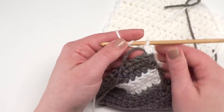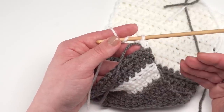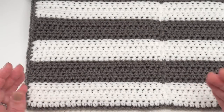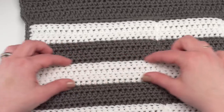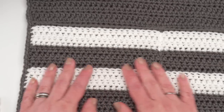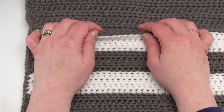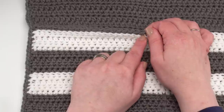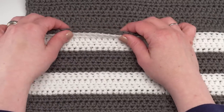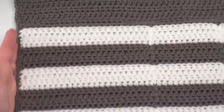Just make your half double crochet rows across and follow the written pattern. When you make the rows you've got a row of color A, color B, color A, color B, and color A again — every time we switched color we worked in that back loop only to create the little extra ridge across the front of the pocket. Finally, the very last row before assembly is a row of back loop only single crochet in color B, which gives it a really nice finished edge.